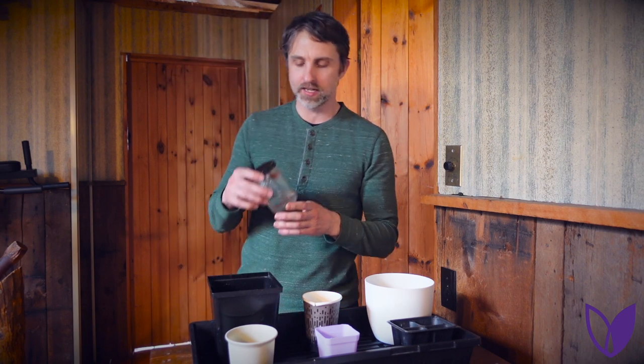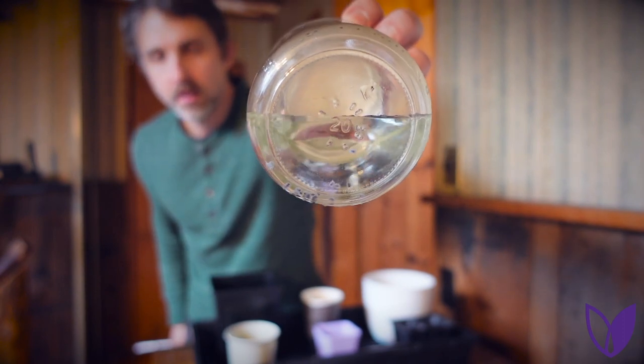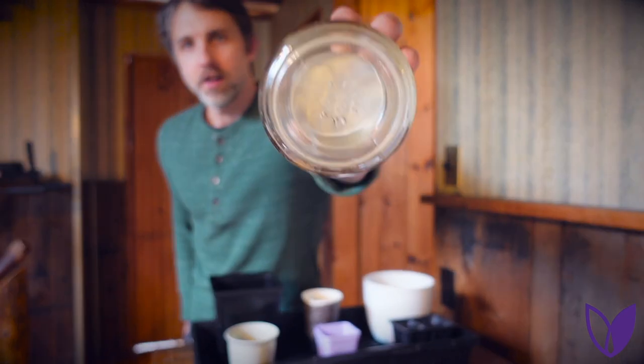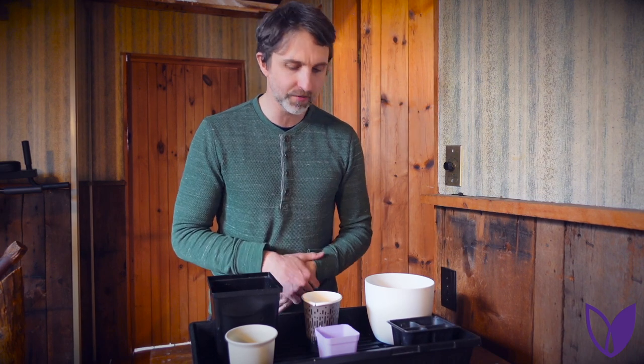An optional step is to soak your seeds, which I have done here just in some warm water. That just helps improve germination — germination is the process of a seed becoming a plant. There was even one study I found specifically on basil where 12 hours was the best germination time; it was better than eight hours or four hours. But I also have some seeds here that I did not soak, just to show you that you don't have to — they will still grow fine. I'll do a little experiment to see if the soaked seeds come up more quickly or if more of them germinate. It's not a valid test with so few seeds, but it's always fun to run little experiments.